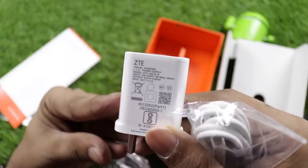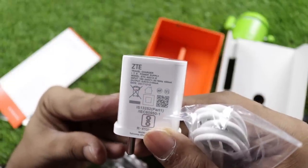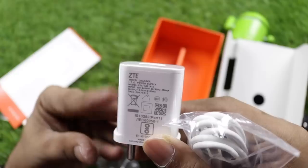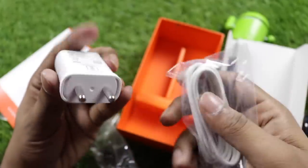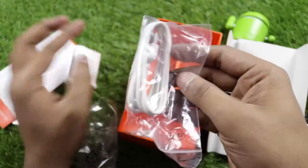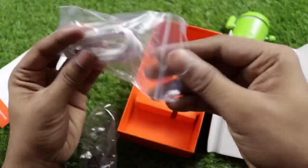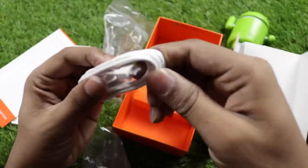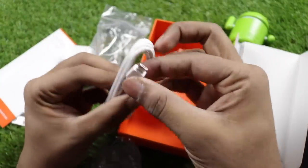The charger is a 5V 2100mA adapter with fast charging capability. In the box there's also a micro USB cable.